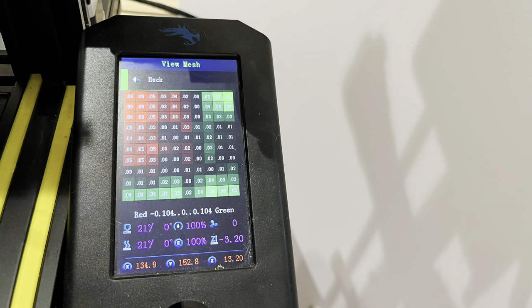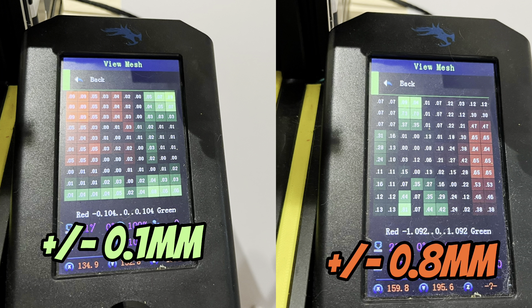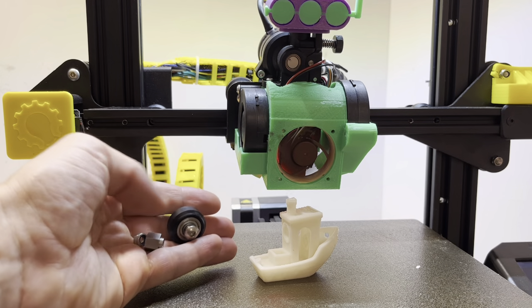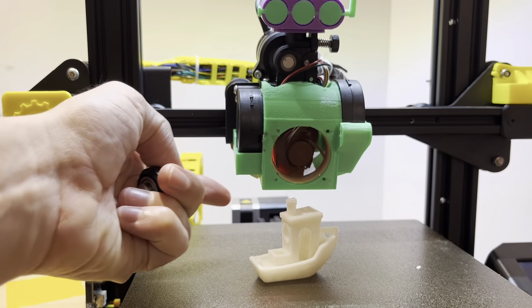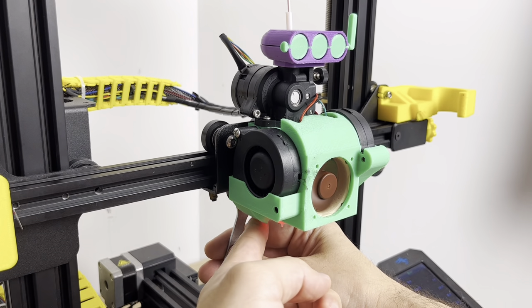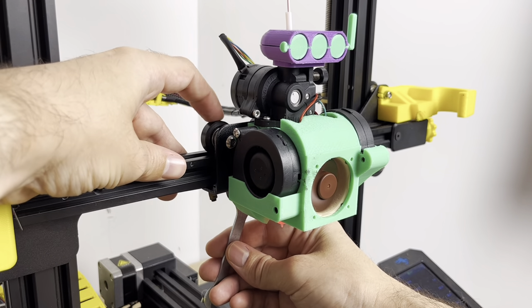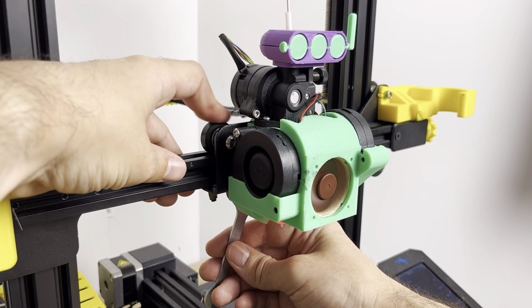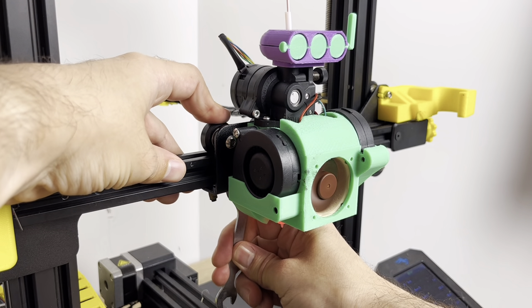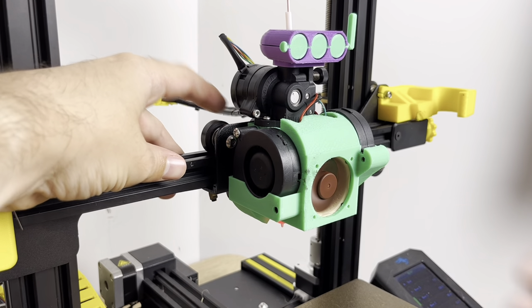This is pretty funny: normally the bed probe reads within 0.1 millimeters tolerance on the bed, but with this loose printing head it was reading up to 0.8 millimeters in some places during automatic bed leveling. Let's get this roller wheel and eccentric nut added back to the printing head. What I like to do when tightening this eccentric nut is lock the stepper motors in place so it can't move, then feel the wheel on top — if it slides freely, that's not what we want. Tighten it just past the point where the wheel stops sliding, and don't over-tighten.